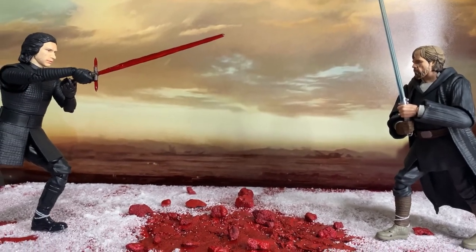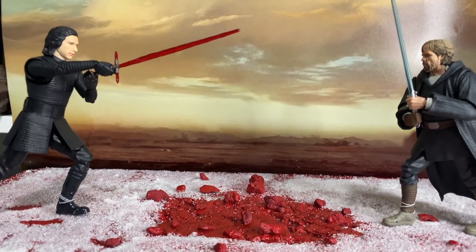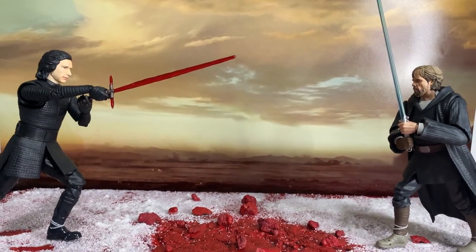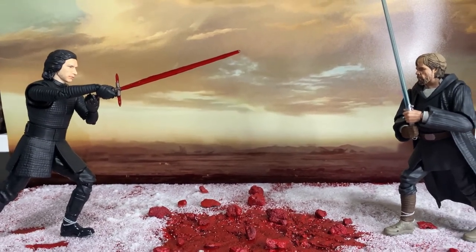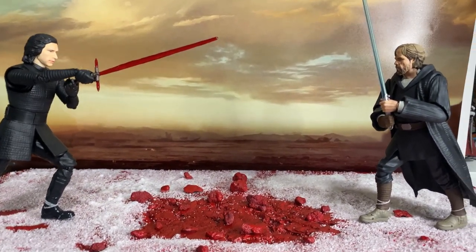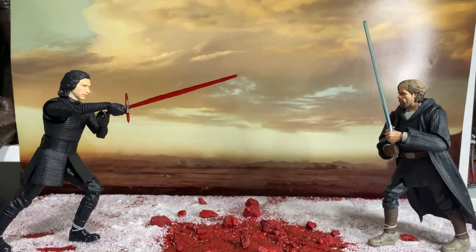What's up Star Wars fans, hope you're doing well. Just a little diorama video — this is a sneak preview I'm dropping a day early before it actually goes public in store at Kessel Run here in Westfield Marion shopping center in Adelaide. It was time to do some rearranging for the new year and I decided to put together a diorama for the display cabinets in our pop culture hair salon, which is freaking exciting. This is what I came up with.